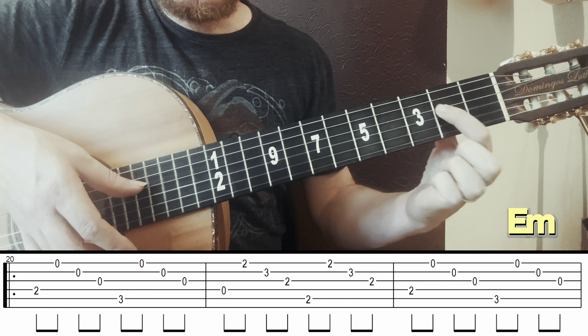Now I'll add the bass on string 6, fret 4. I move from the fifth to the sixth string; the rest stays the same. So it's 6, 2, 1, 2 — four times: 1, 2, 3, 4.